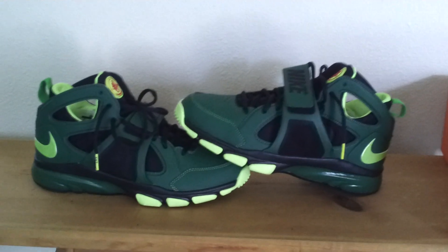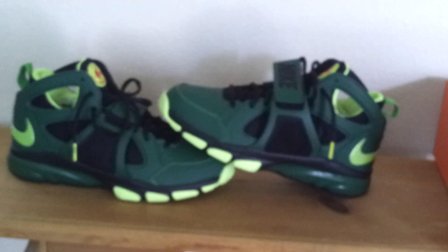But yeah, there you have it — Nike Huarache Trainers. Incredibly dope, man. What else can I say? Alright guys, peace.